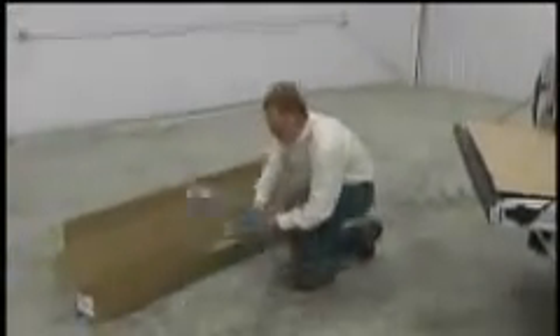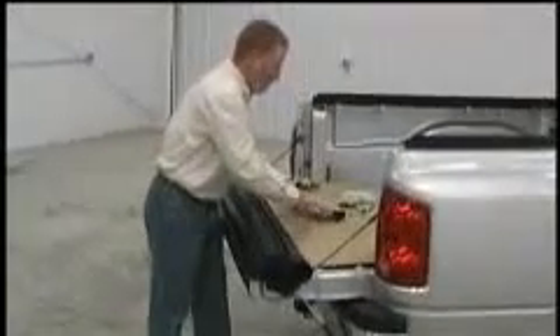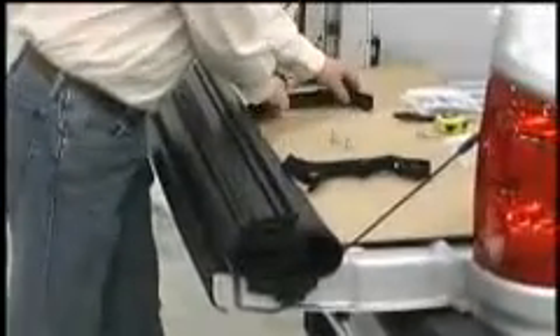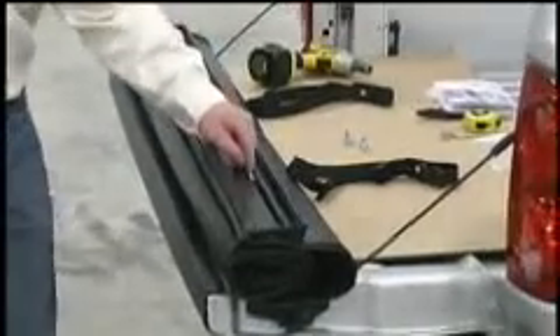Now it's time to install the storage straps. We'll begin by setting the pre-rolled cover on the tailgate. Space the nuts in the cover bar evenly.